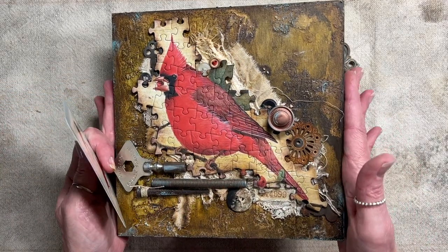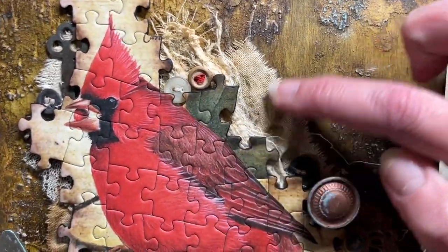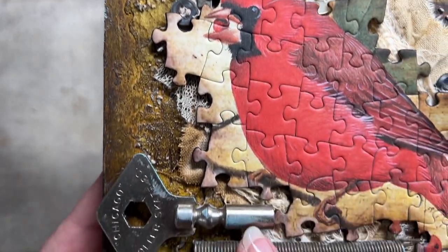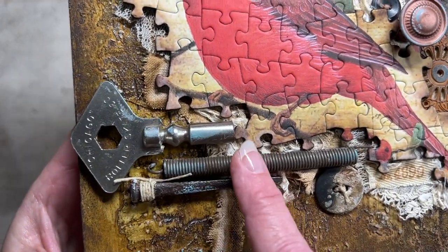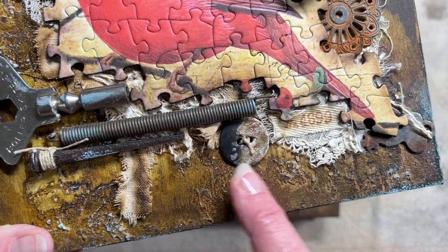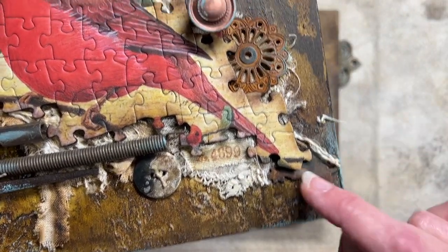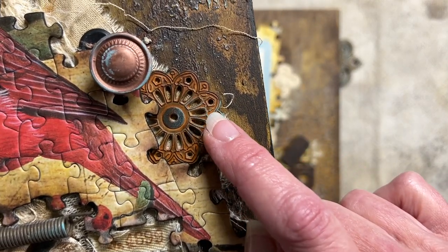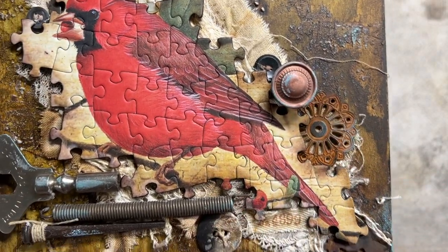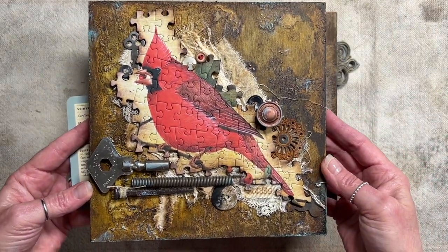The first one is the Northern Cardinal. He's got some fiber pieces back here, some grungy fabric, vintage buttons, a key, more buttons. This is a roller skating key, a spring, a masonry hammer nail, more grungy fabric, a little bit of stamping, another key back here. This is from the Prima washi set, so it's actually a new piece — a mix of mostly vintage and new pieces. That is the Cardinal.